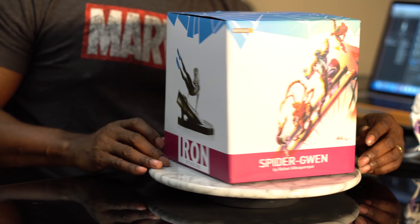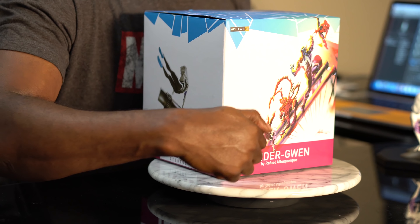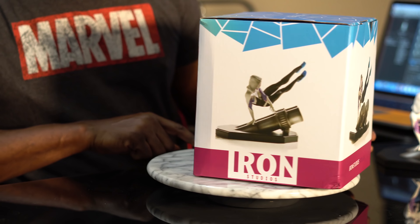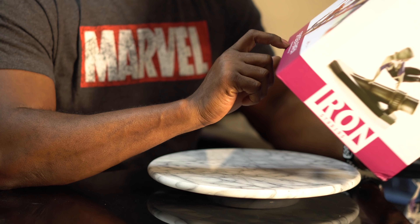Here's what the box looks like. On the top it has Spider-Gwen, her logo, and pictures of the statue. There's a very interesting picture that I'll talk about that's also on the side of the box. It shows that it was a one-tenth scale figure, and it was sculpted by Raphael Albuquerque. I looked up some of his work and I've seen a lot of his artwork — there are some black and white Batman statues sculpted by him or inspired by his work. But without further ado, let's talk about the statue.